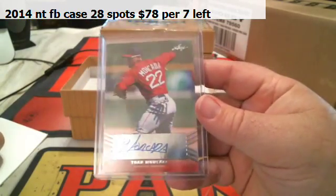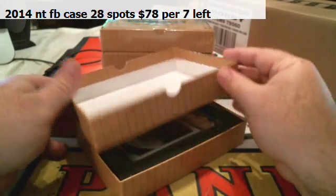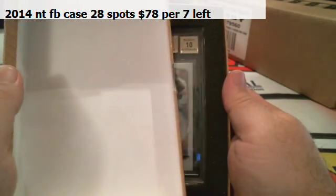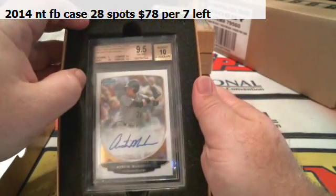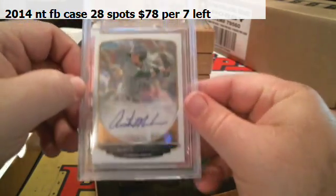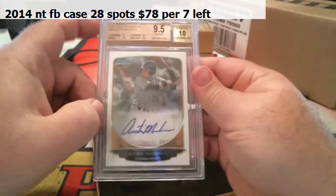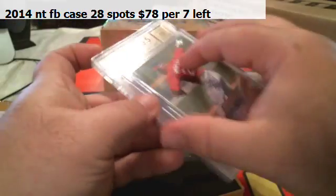Right off the bat we get the autograph — Jan Marqueta for the Red Sox. It's going to be a 10 autograph with a 9.5 grade. Next up, Pittsburgh Pirates — Austin Meadows, 9.5/10. That is just a regular base auto for the Pirates.